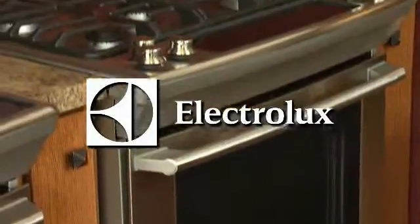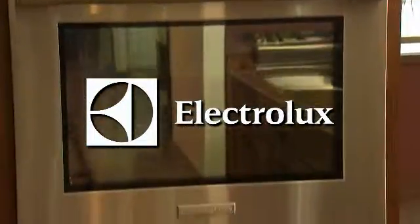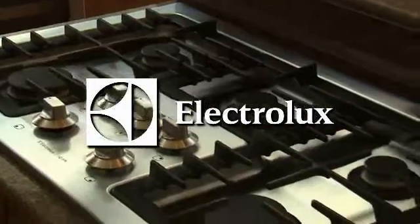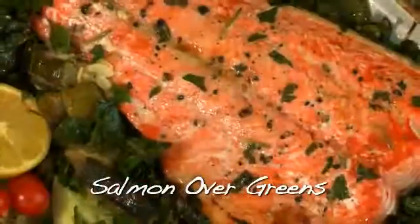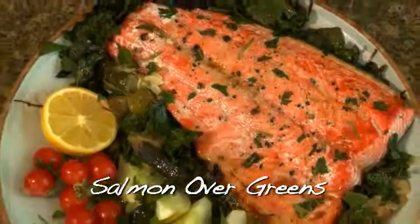Welcome to this week's Cooking at Regalman's. We're in the Electrolux kitchen. Today I'm joined by two guests from Sunnyside Collaborative Care, Dr. Satya Ambrose and Kelly Scott. And we're going to cook something not only delicious but healthy.